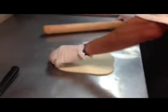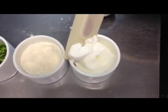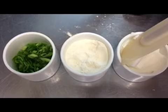First, start by rolling out a ball of dough. You will need vegetable shortening, all-purpose flour, green onions, and salt.